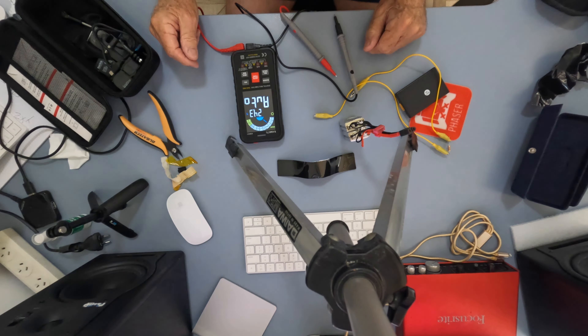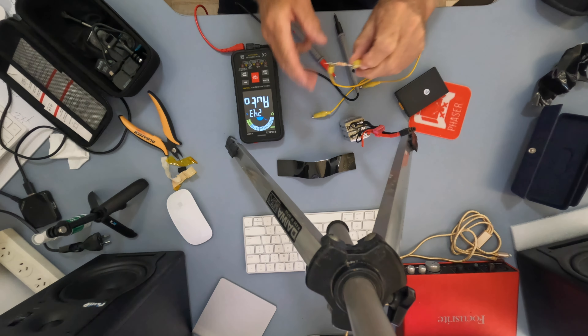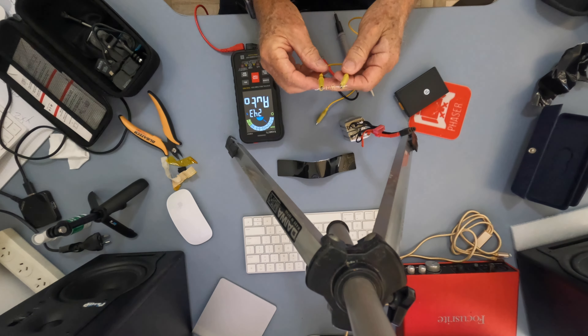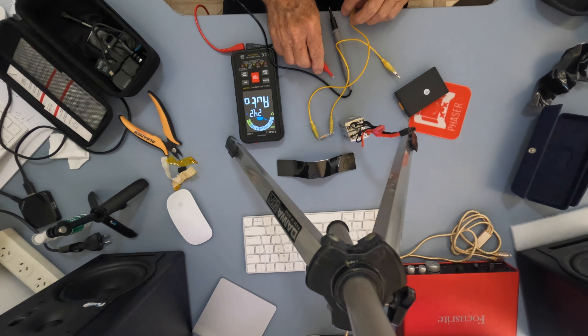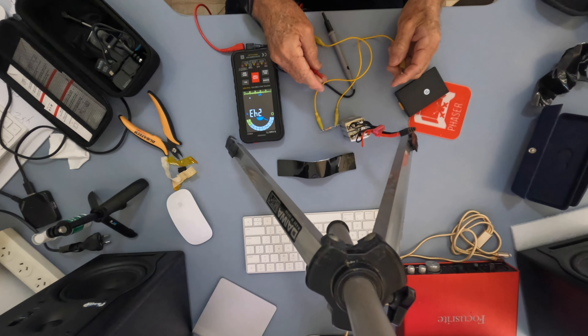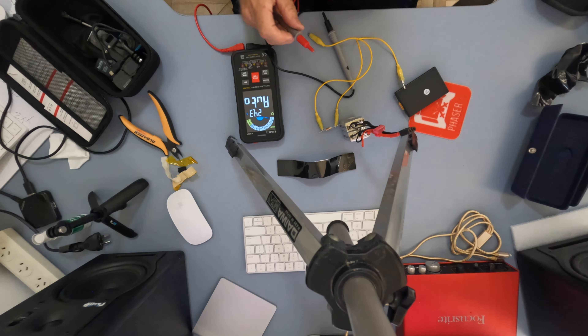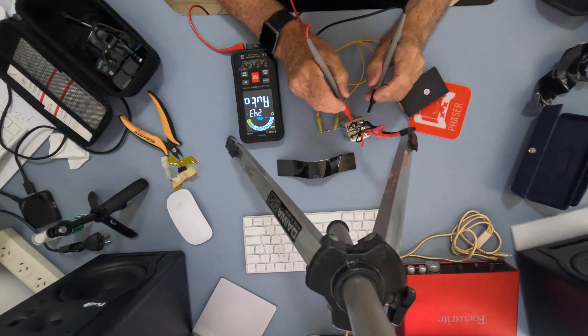Okay guys, as you can see we've got the battery stripped down, taken all the bits and pieces off. What we're going to be using is a resistor — we'll just measure and check to see what its resistance is: 119.2 ohms. The reason for that is we need to connect it across the battery. At the same time, we're going to check the cell voltages just to see what they are.